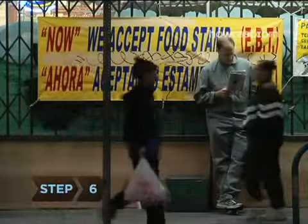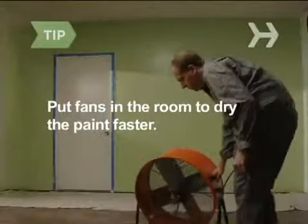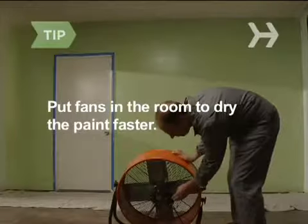Step 6. Wait an hour or so for the first coat to dry. Want to make it dry faster? Put some fans in the room.